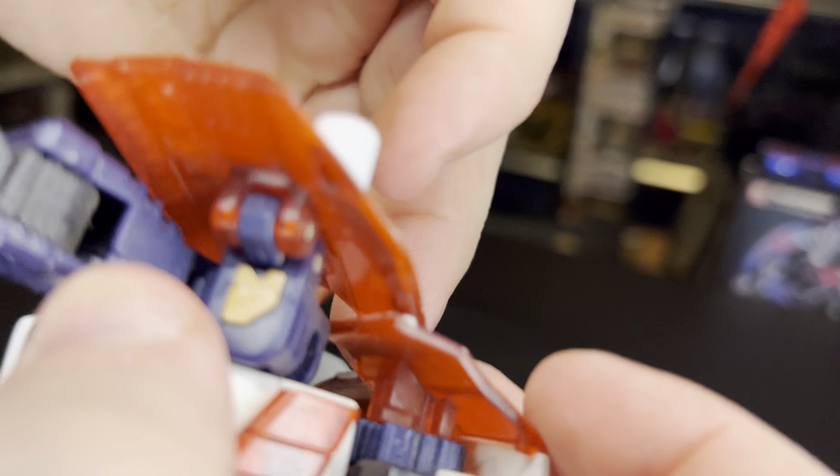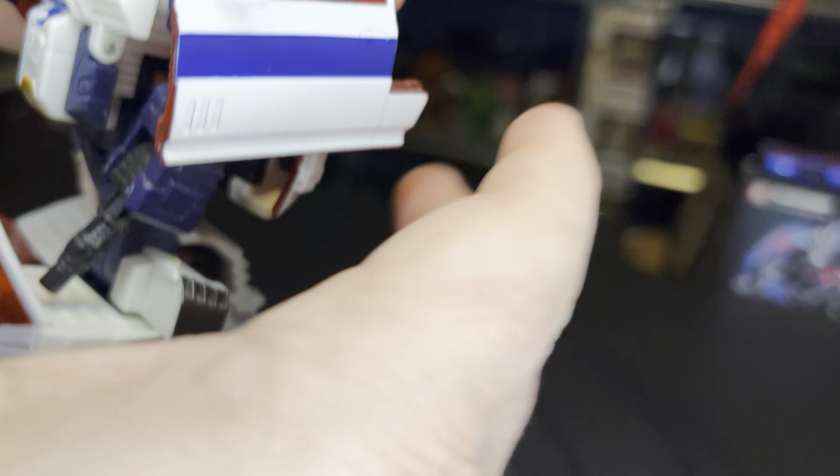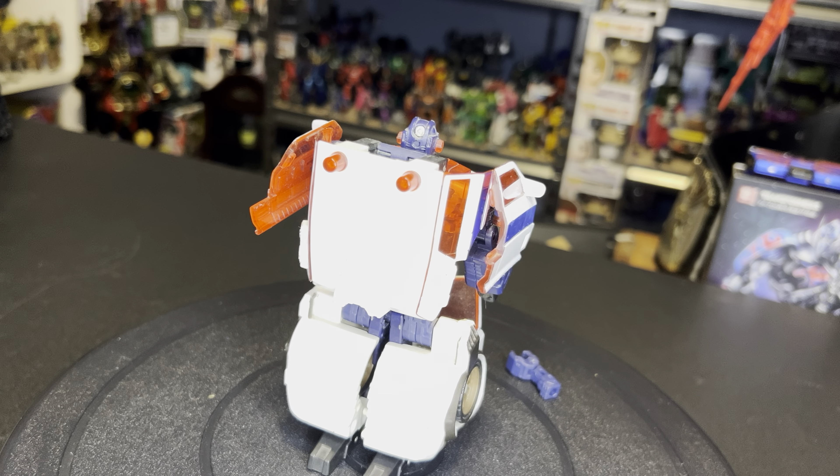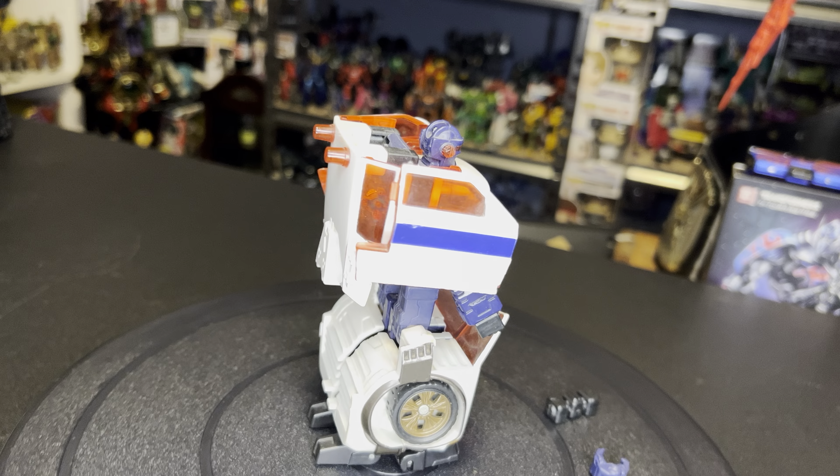There's Transformers Cybertron Red Alert in his robot mode — oh wait, I forgot one part. This is on a double hinge, you want to bring these to the back here. I always forget to do that. There we go, much better. And there he is in his robot mode, which I still think looks very cool despite the blockiness of this figure.